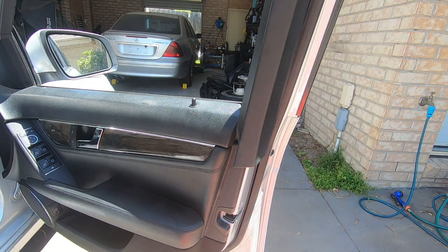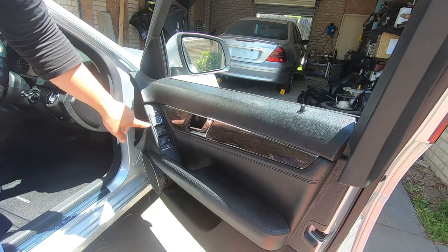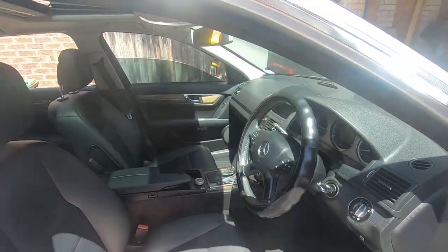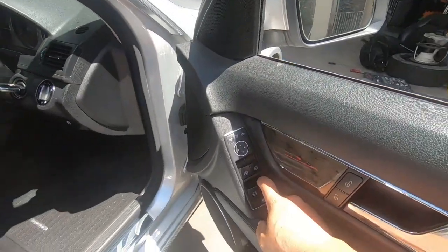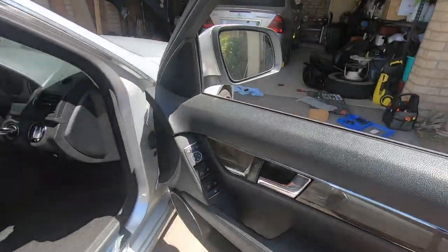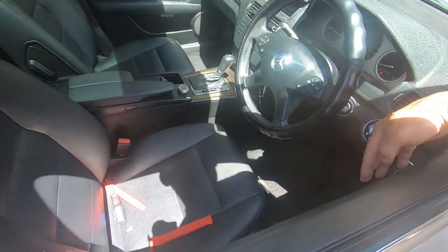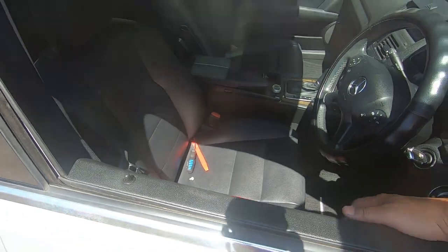One thing you should always do before you finish is test it first. The last thing you want is to put everything back together and then find nothing works. So we'll test it — windows in, windows out, select, light comes on, windows up, window down, press up on this window so it comes up. Do the same to the rear — up and it comes all the way up in the rear. Close the door, press the lock and unlock buttons to make sure they work. Everything works as it should.